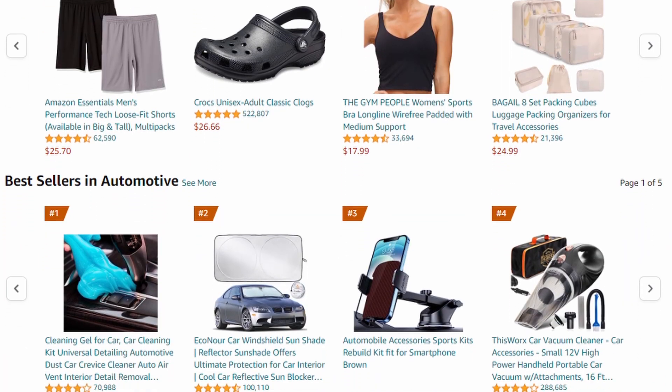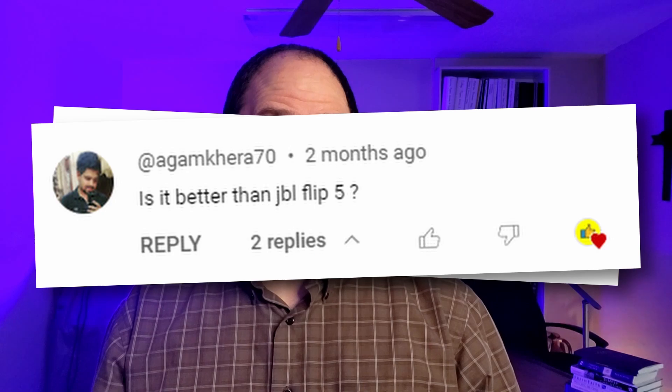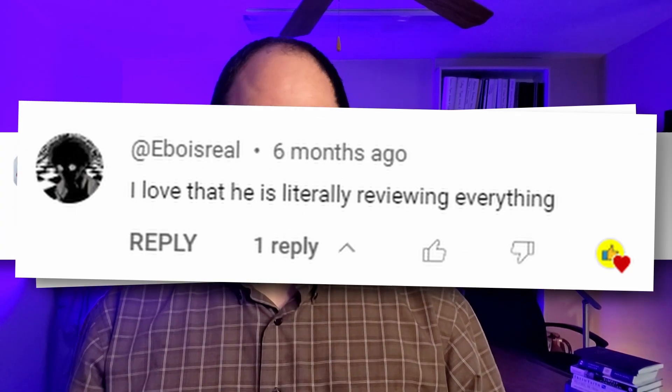I'm Chris and with my wife Abby's help, I'm on a quest to review literally everything sold on Amazon. So if there's something that you need a review of, just let me know in a comment and I'll buy it and review it for you.